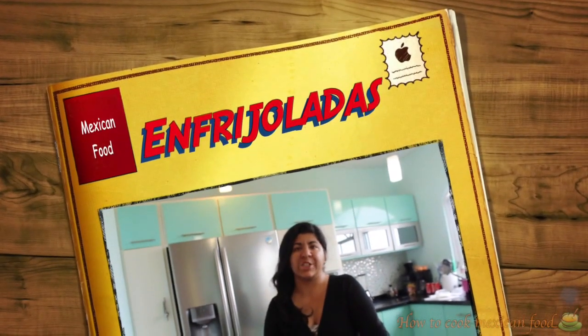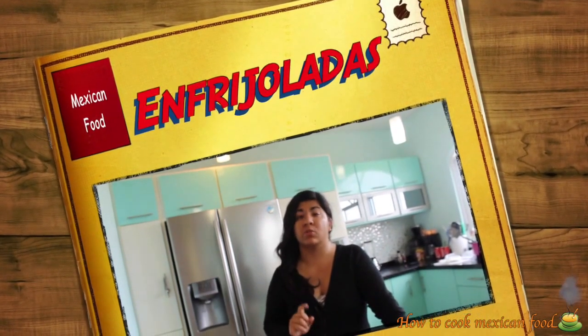Hi everyone, welcome to my kitchen. Today we're going to make a delicious meal called enfrijoladas, very similar to enchiladas but it's not the same. These enfrijoladas have such simple ingredients, easy to make and so delicious. So this is what we're going to need.